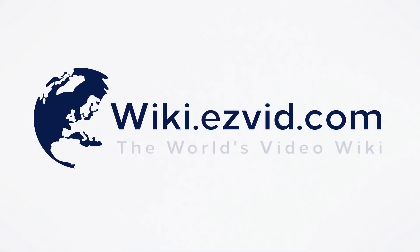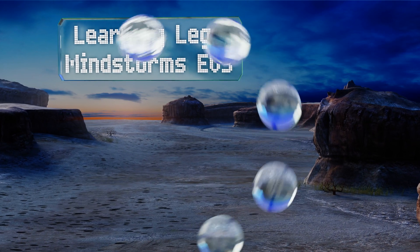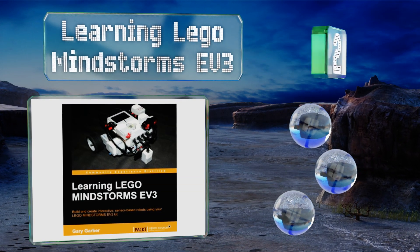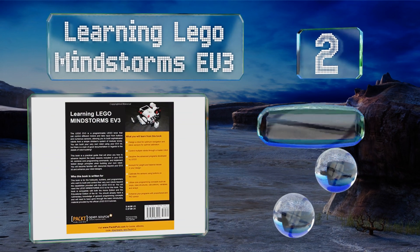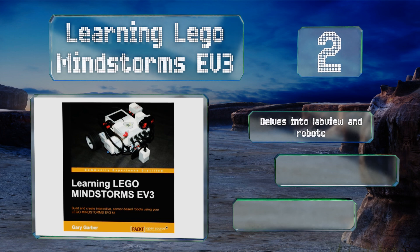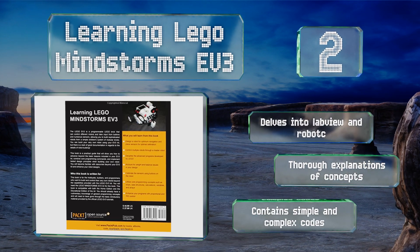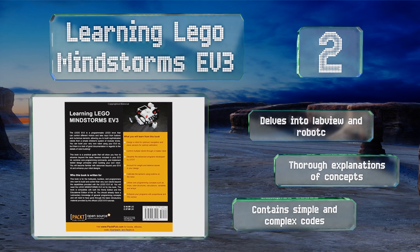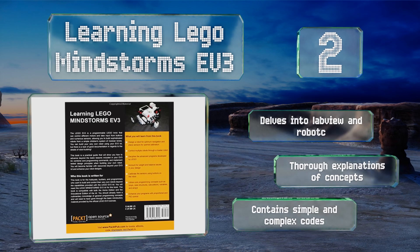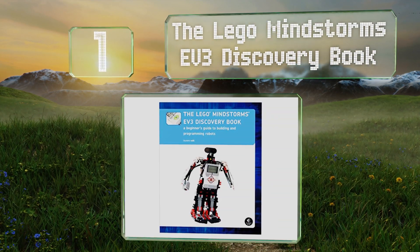At number two, Learning LEGO Mindstorms EV3 is a comprehensive option for helping hobbyists and programmers advance beyond the basics in building a robot. It's filled with examples and graphics that are easy to follow. It delves into LabVIEW and Robot C and includes thorough explanations of concepts along with simple and complex code examples.